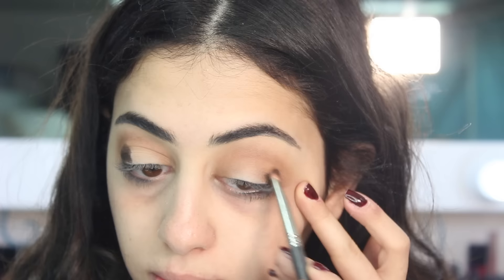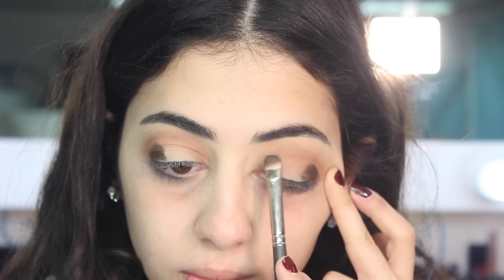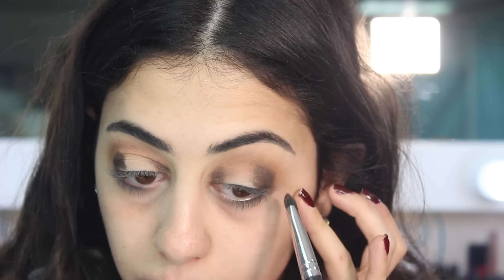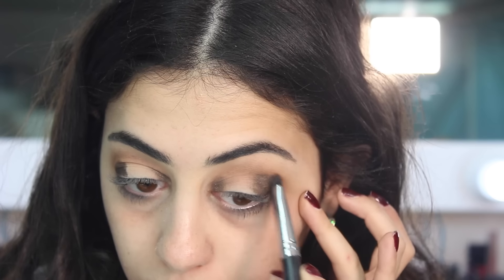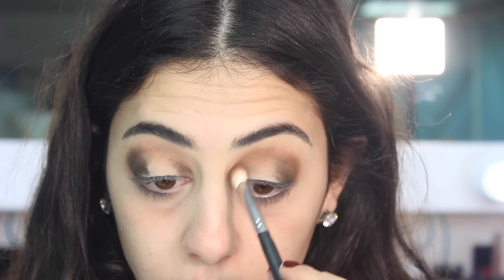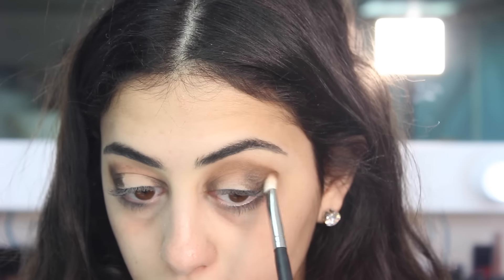I'm taking a silverish-grayish shade and applying it over the inner and outer corners as well. Then I'm taking another flat brush to blend it a little more — the other brush had Fix Plus on it, so this one blends better. Then I'm taking the dark brown eyeshadow, the same one I used before, and blending the gray eyeshadow more towards the crease.